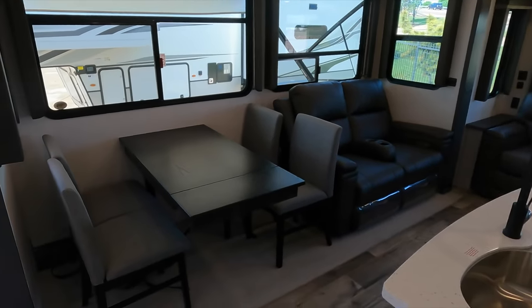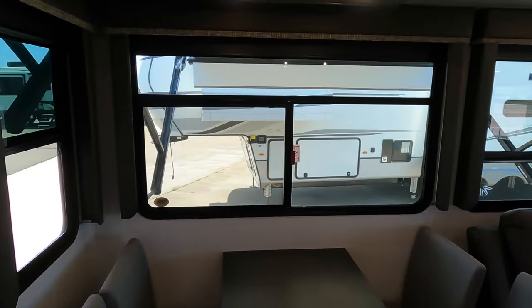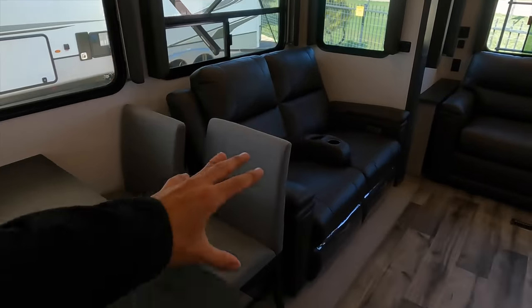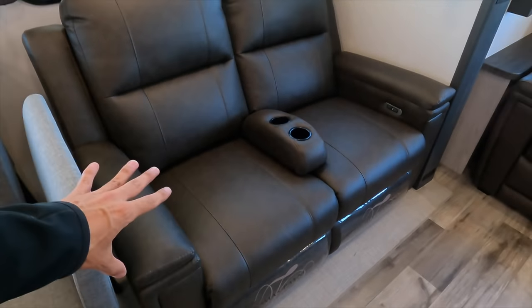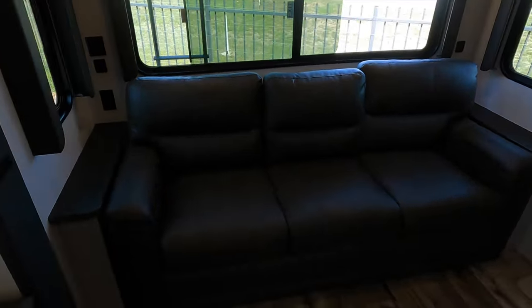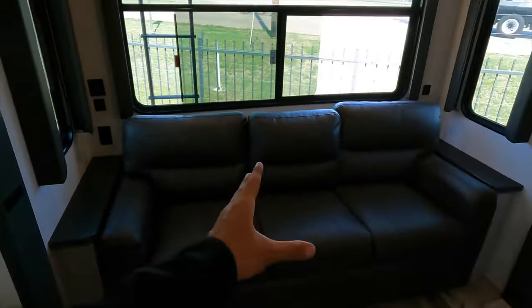You have your dinette table here with four seats — they have a padded backrest and padded seat, which some fifth wheels don't offer. Big windows all the way around with pull-down blackout shades on all windows. You have recliner seats with a cup holder section that pulls out to turn them into a love seat. They are electric recliners controlled by buttons. There's also a three-cushion sofa that pulls out to a king-size bed if you need the extra sleeping space — and I love that it's a three-cushion sofa so you can stretch all the way across even if you're tall.